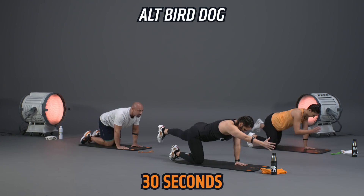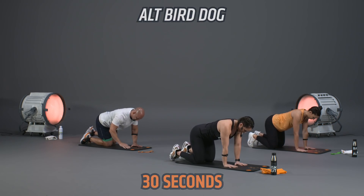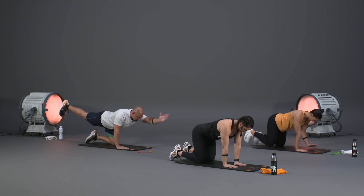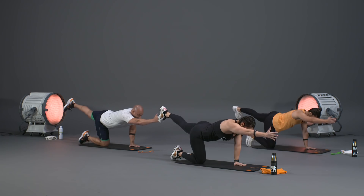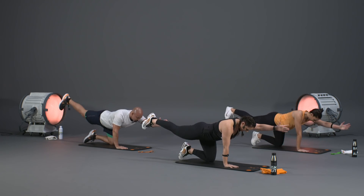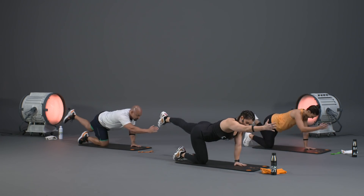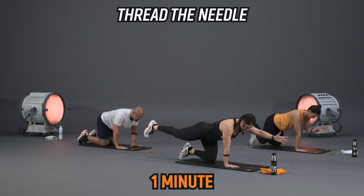Moving into our alternating bird dog — opposite hand, opposite leg. Right hand out, left leg extends, then return back down to the mat, and switch to the opposite side. Eyes stay towards the mat, belly button pulled into the spine, squeezing through that glute as we extend that leg, catching that balance, then controlling it back to the mat.